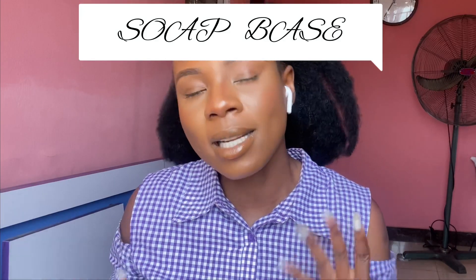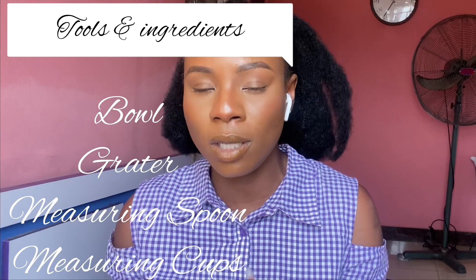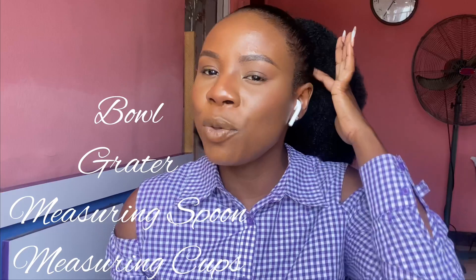In today's video I'm going to be talking about how to make your black soap base. I'm not going to be demonstrating because I have a lot going on at the moment, but I'm going to tell you the tools, the ingredients, and all of that you need. A black soap base is just like a cream base — you make a base so that when you want to prepare soap, you already have it ready. All you have to do is add your concentrates, serums, powders, oils, and whatever you need depending on the type of soap you want to make.